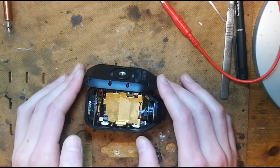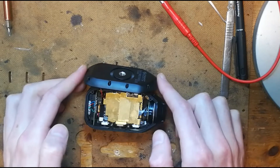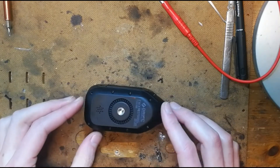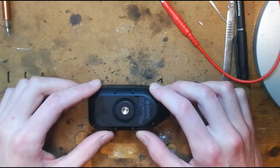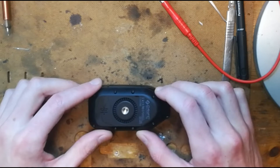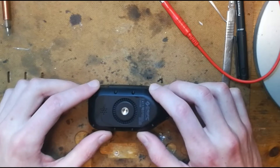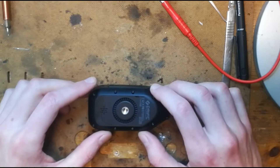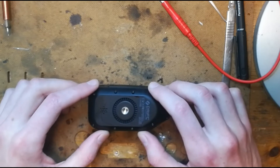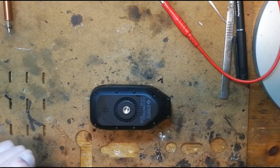I'm taking apart a Drift Ghost XL camera because it has some sort of battery problem. When I plug in the camera to charge while it's off, it comes up with a red charging screen, draws 150 milliamps, and the battery doesn't charge up. When switched on, it shows charging but never gets above three bars, so battery life is very poor. I contacted Drift support and they didn't reply, so I've taken it upon myself to have a look.